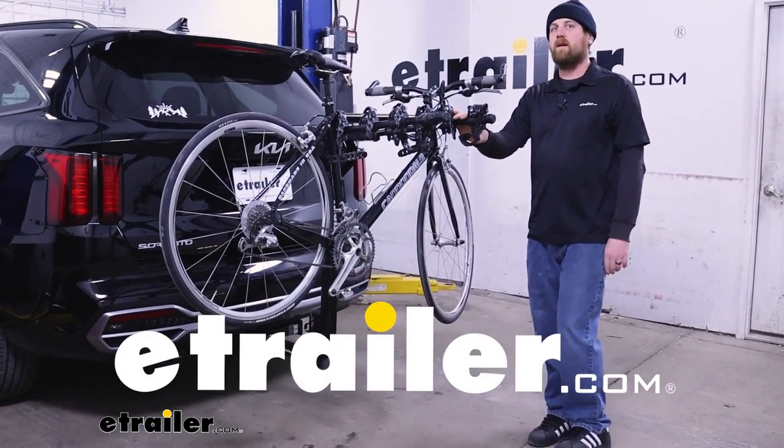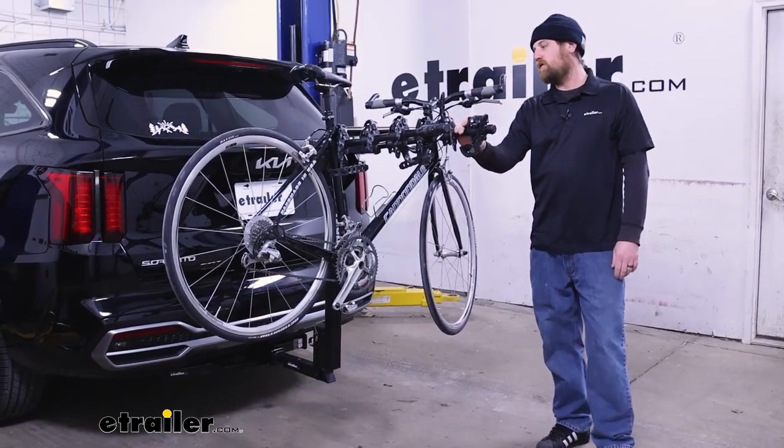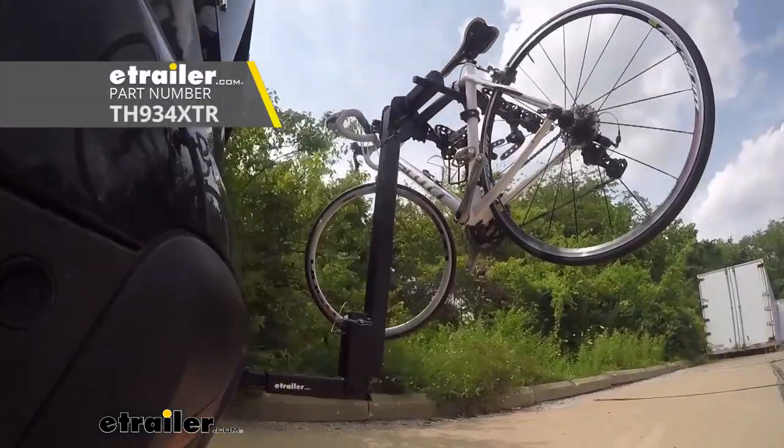Hey everybody, Ryan here at eTrailer. Today on our 2023 Kia Sorento, we're going to be checking out the Thule Hitching Post Pro hitch-mounted bike rack.